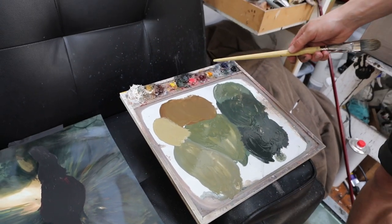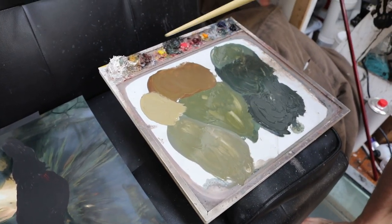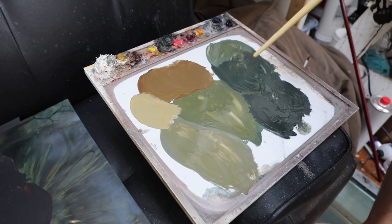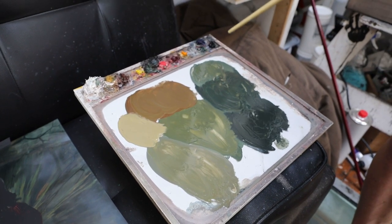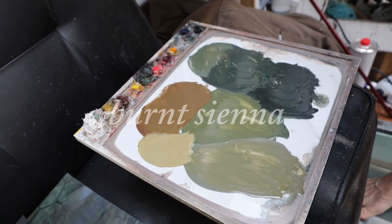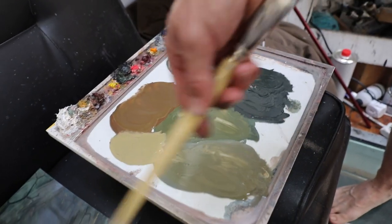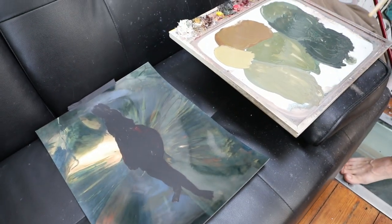What we have here is a bunch of tints — titanium white mixed in with all these different colours. We've got some ultramarine blue, Payne's grey has come into the mix a bit, same with the halo green, and still working with ochre and sienna to a certain extent. I'm just mixing up the darker colours that I can see in this image and I'll be adding them on.